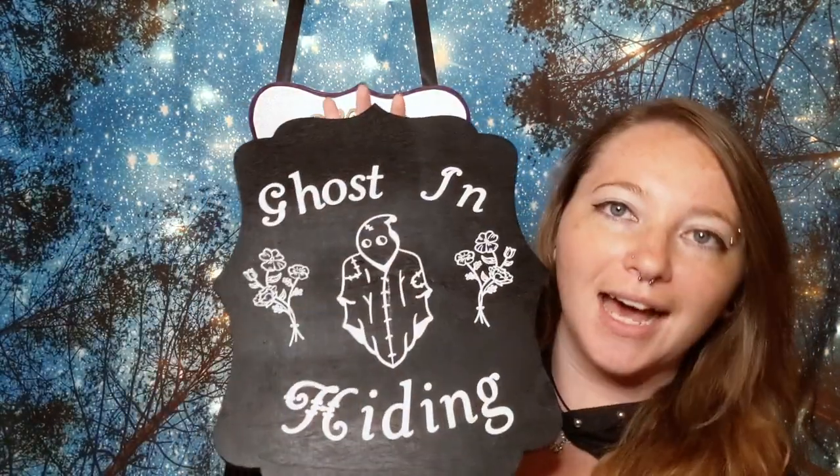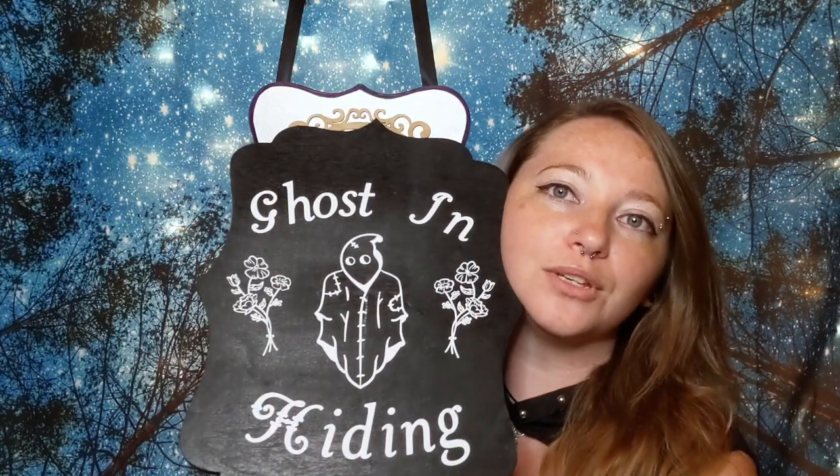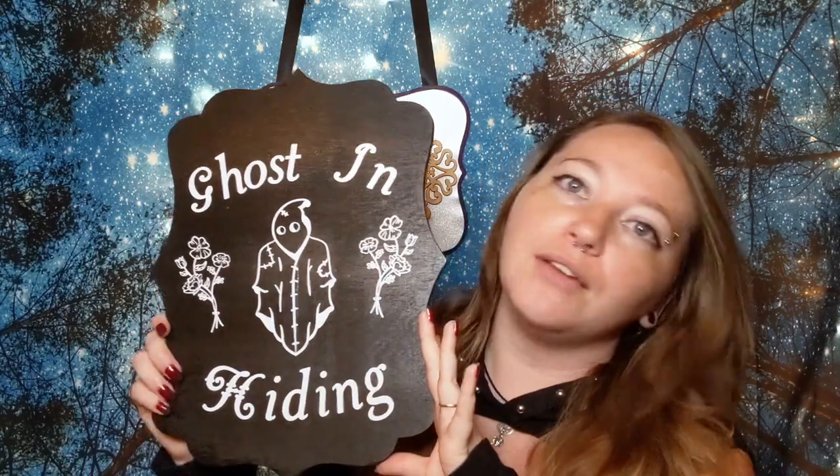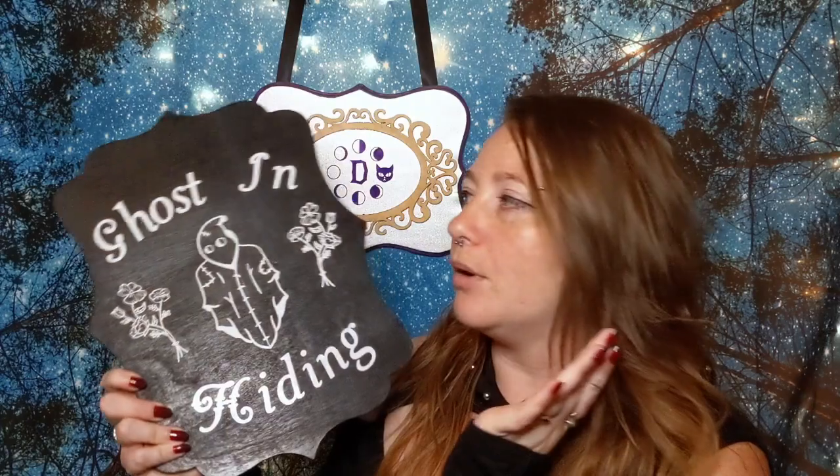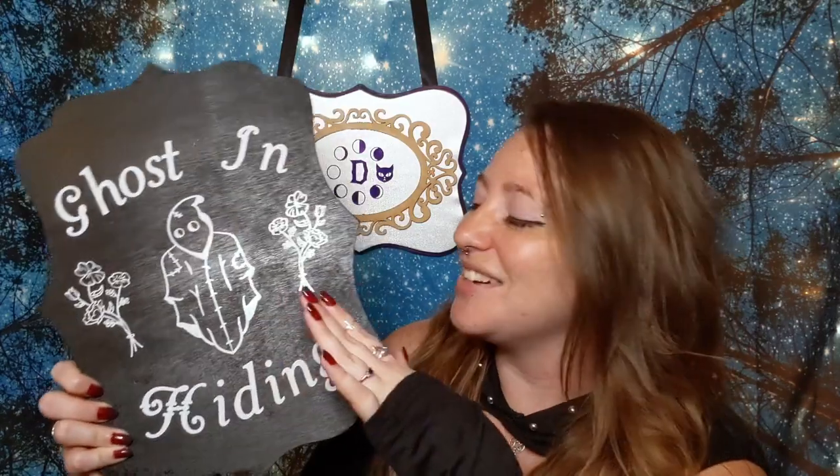This video was filmed before all of this mess happened — I think before we went on lockdown for about two months with my work, since I work for a school and we were the first to go on lockdown. While sitting at work I came up with this idea: this lovely little ghost-in-hiding plaque. I love how it turned out, it's so cute! I'm thinking about putting it on bags or shirts and putting them in the shop — let me know in the comments. I might change the flowers slightly if I do put them in the shop because they were a bit painful to do.